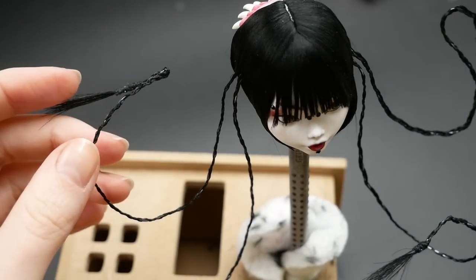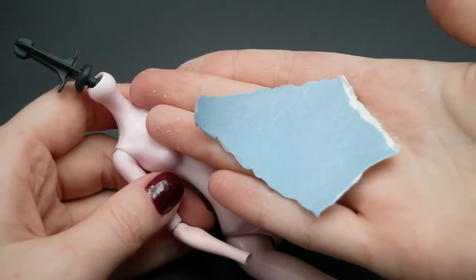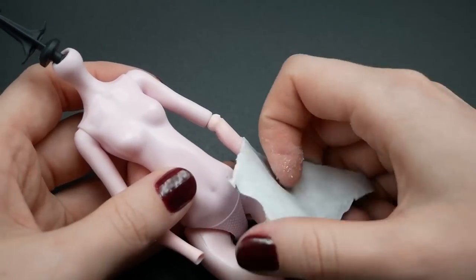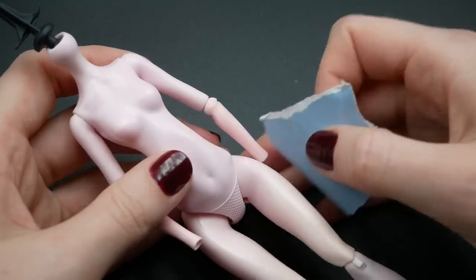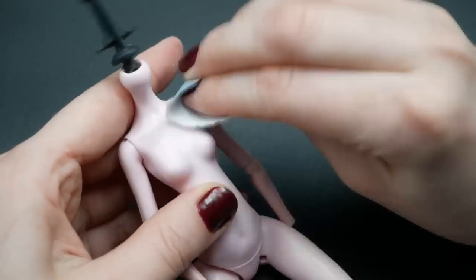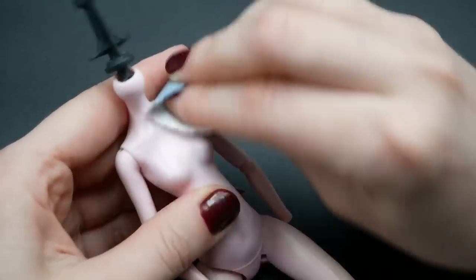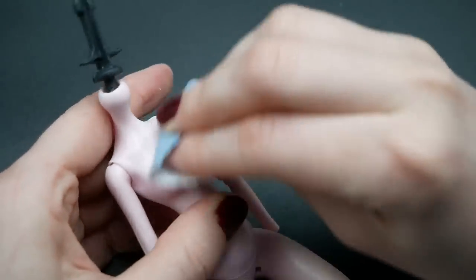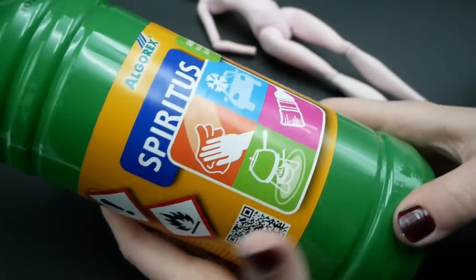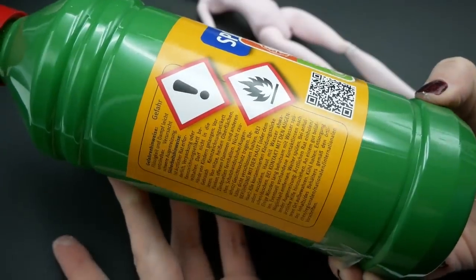Next up is her body. For repaints I buy used dolls in bundles on eBay, and this Draculaura had some body parts discolored from sunlight. I sand her body with fine sandpaper, and when it looks matte I wipe it with spiritus to remove dust and oil from my fingers. Spiritus is a pure alcohol solvent, and compared to acetone it is safe for plastic surfaces but can still be used for removing acrylic paint — for example if you want to repaint old Warhammer figurines.